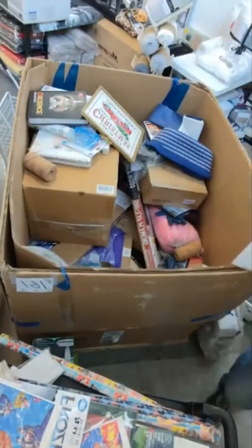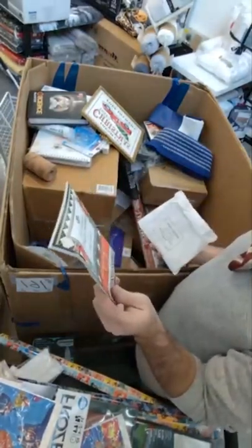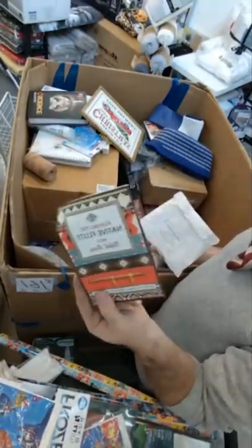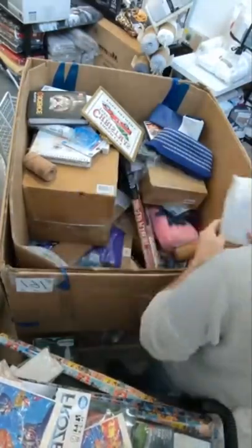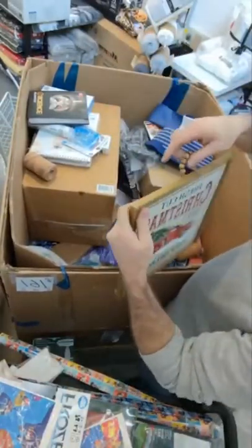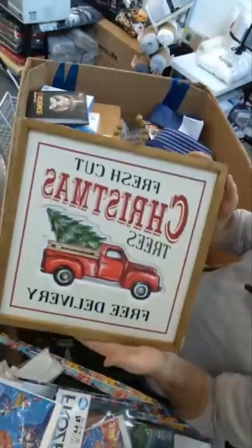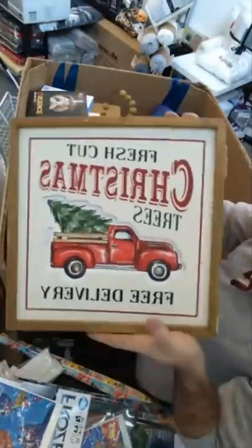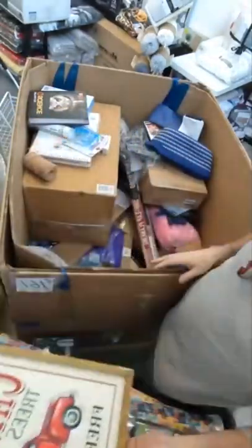We used to have a flute over in our native American section and I thought this would be cool to put with it, but apparently we already sold it. So we just have this little booklet. And isn't this cool — Fresh Cut Christmas Trees, Free Delivery — I already know who that's going to. It's a really cool little Christmas decoration.